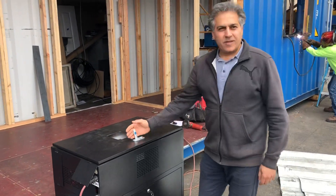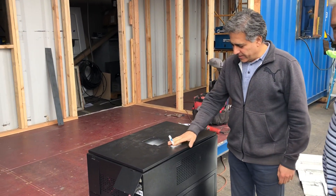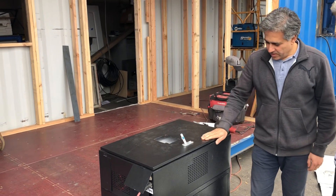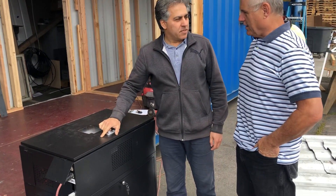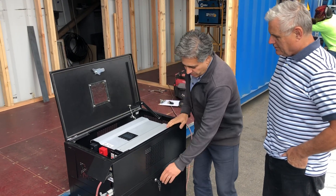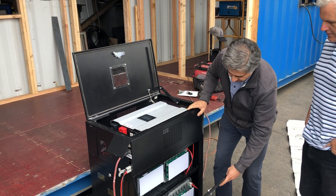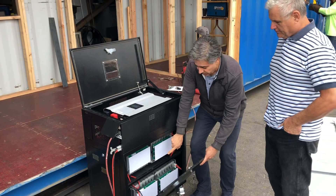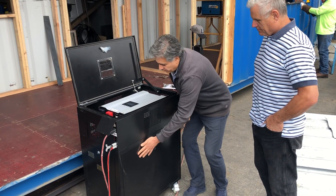Let me come in here for a second. We got the power pack — it's like a Tesla Powerwall, same concept. But we have similar batteries; instead of Tesla using Nissan Leaf batteries, we have 28 of the Nissan Leaf batteries here connected together.